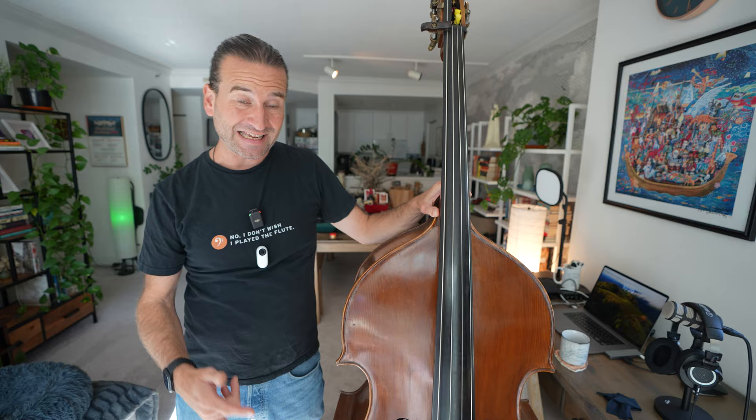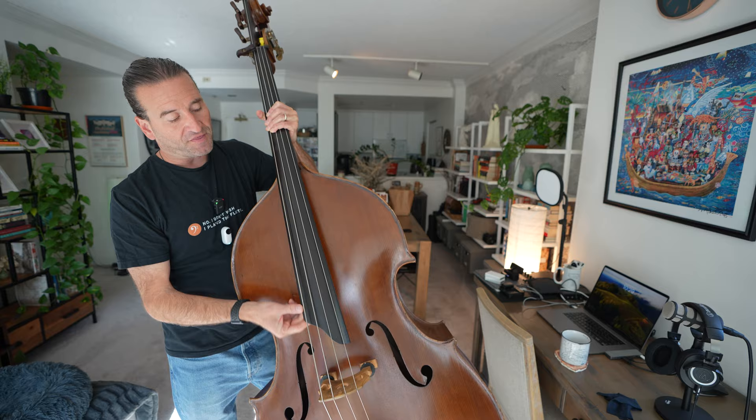Eric was selling this because he was buying a five-string bass with a high C. He had put on this extended fingerboard, which people ask about. This is actually a separate piece. He really liked playing up in the stratosphere and he got another bass and was looking for a home for this one.